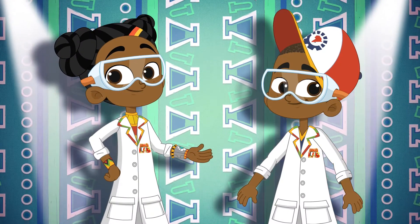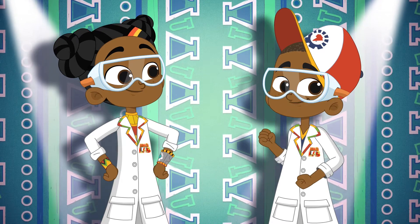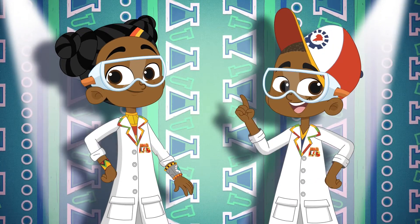Karibu, welcome to Sama's Lab, a world full of science and tech. Tech genius and excellent experiments. Magic and mayhem. Facts and fun.